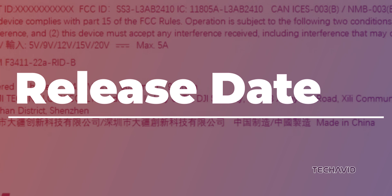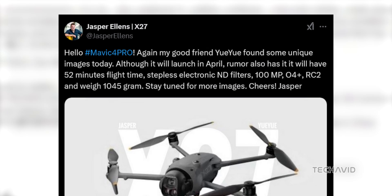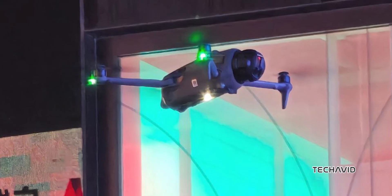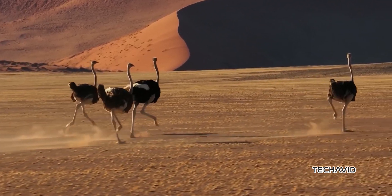Release date. The details point to an April 2025 launch, but with FCC filings and leaks ramping up, an earlier release wouldn't be surprising. DJI seems to be finalizing things fast, so stay tuned. That's the latest on the Mavic 4 Pro.